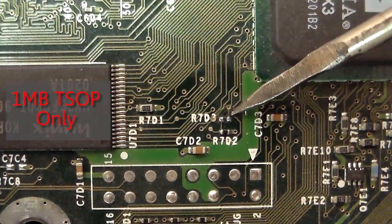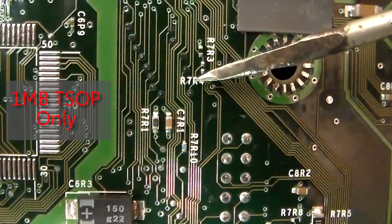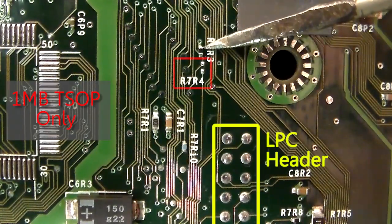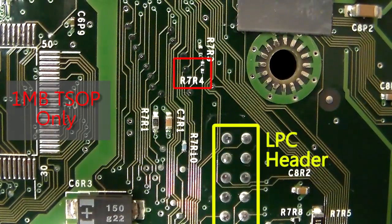Here we have a motherboard with a 1 megabyte TSOP. As you can see where I'm pointing, you can see the two very small points that have to be soldered together to disable write protection — I've just put a red box on there. It's got white lettering as the indicator to show you where it is, right beside the LPC and right below the TSOP chip on the top of the motherboard. On the back of the motherboard, right near the LPC for reference, there's a red box showing the second solder point we have to bridge to disable write protection on a 1 megabyte TSOP.